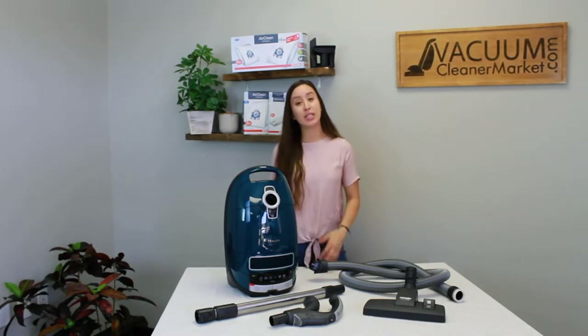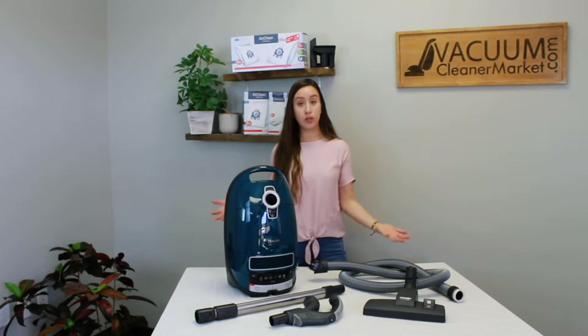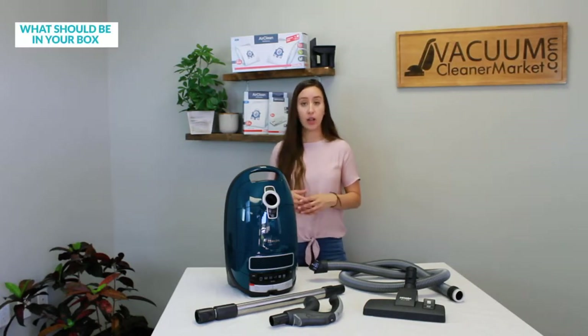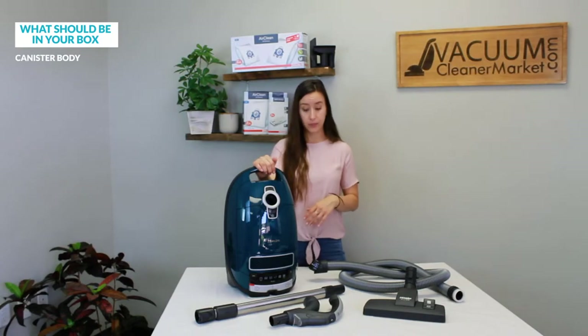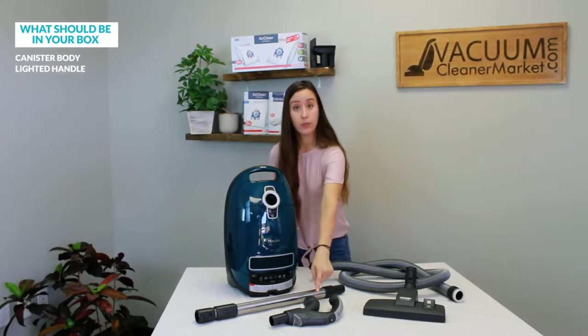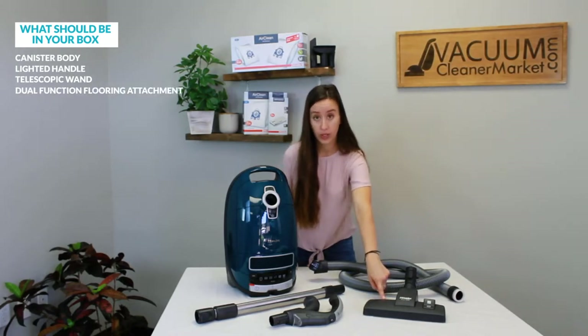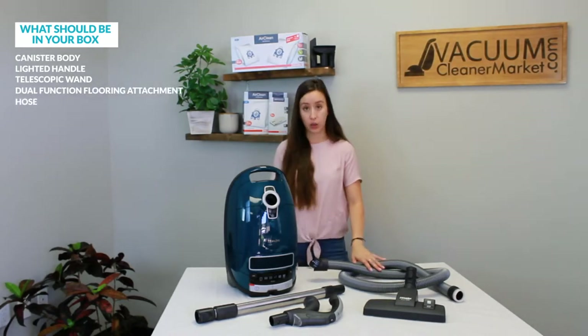What I'm going to do in this video is show you all of the components included in your box, what they are, and how to attach everything and what their use is. So right off the bat, I want you to unbox everything, take it all out of the Miele box, and make sure you have your canister body, your lighted handle, your telescoping wand, your dual function flooring attachment, and your hose.